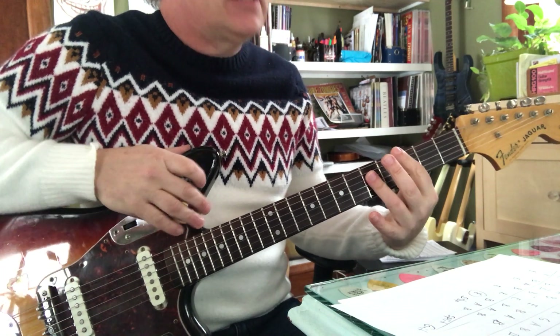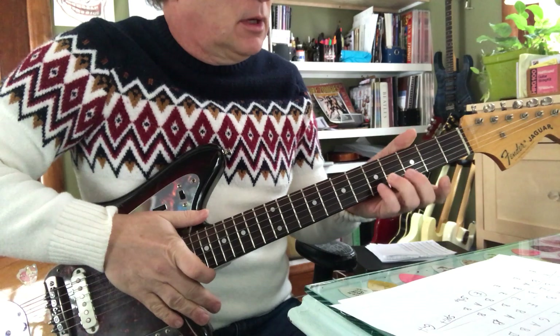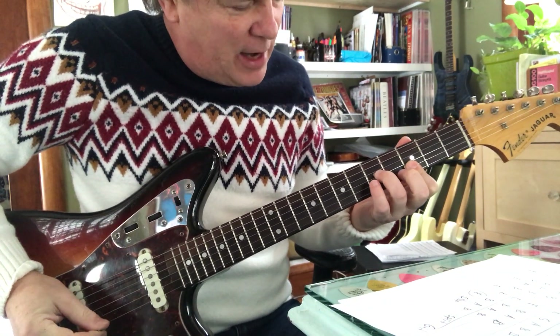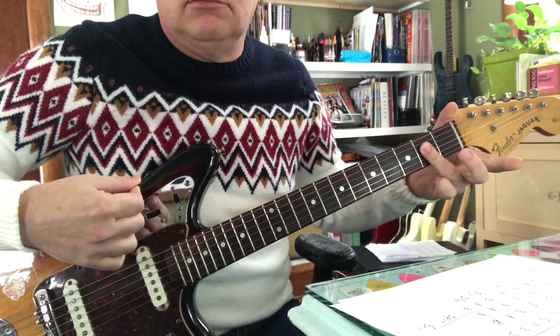It's based on a C chord, I believe — or is it A minor? We'll figure that out later, but I think it's C. It don't matter. What I'm doing is I'm thinking about an A shape.